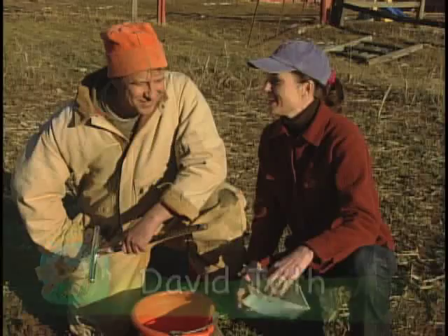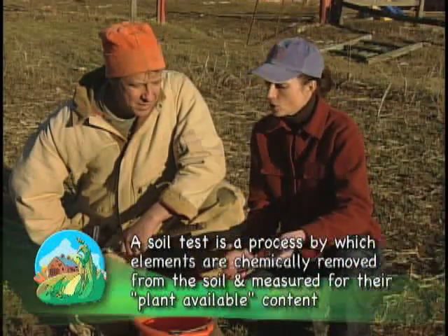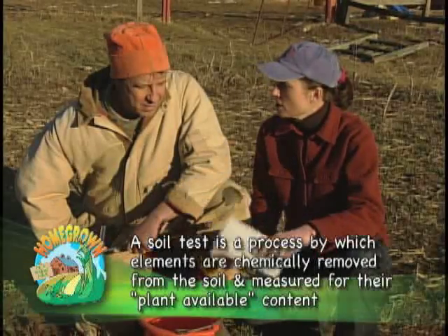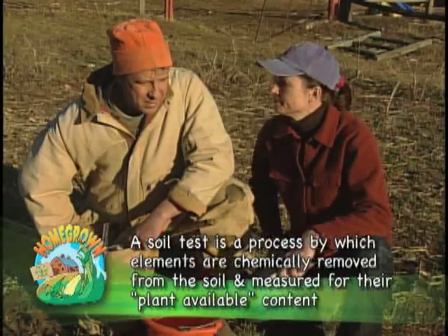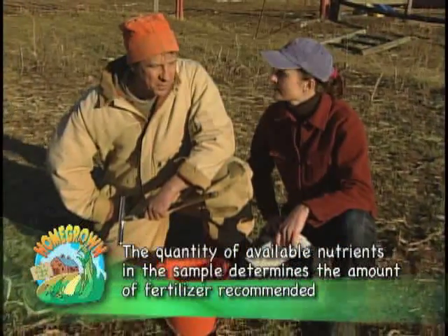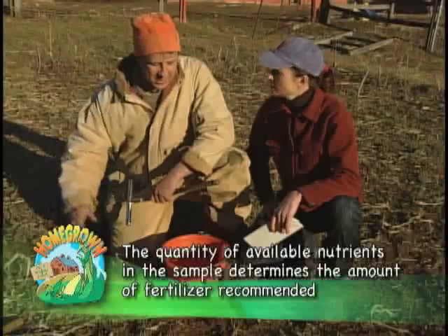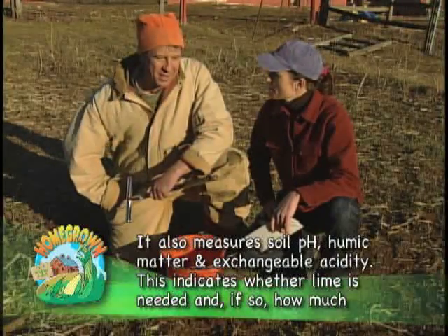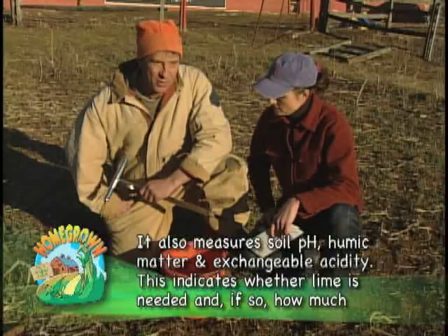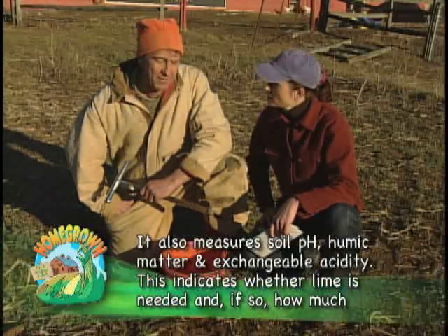So let's talk about taking samples. How many samples of soil do we want to take to give a good cross section of our garden? Well, it depends how big your garden or truck patch is, or whatever you're testing. It should be a representative sample. You should take multiple samples depending on the size. I took about 10 cores out of a half of an acre.